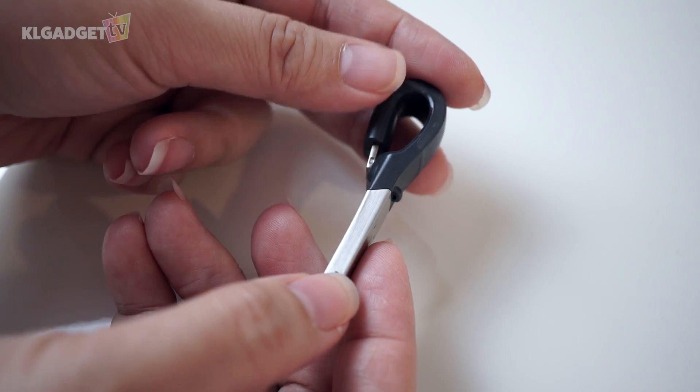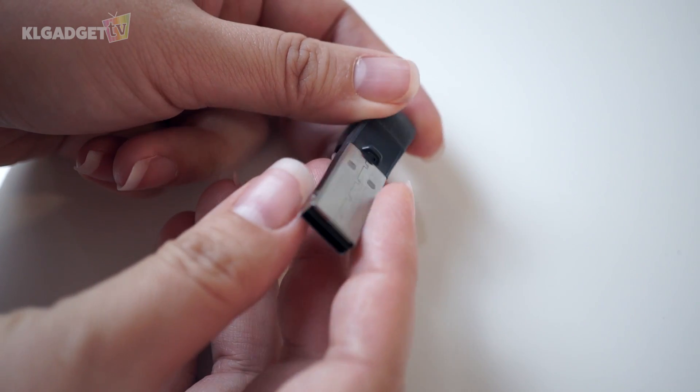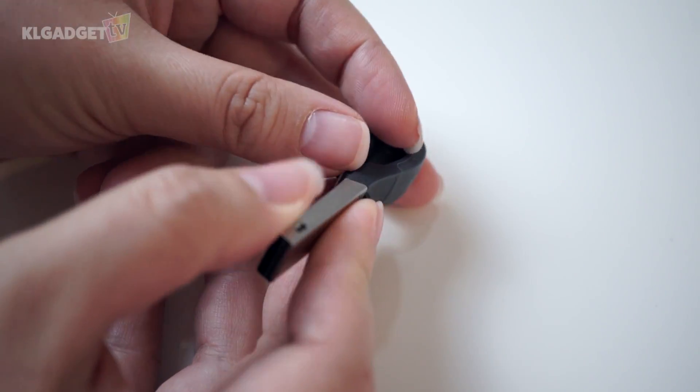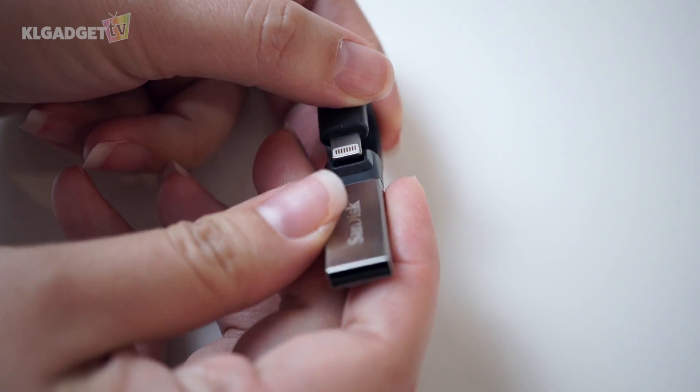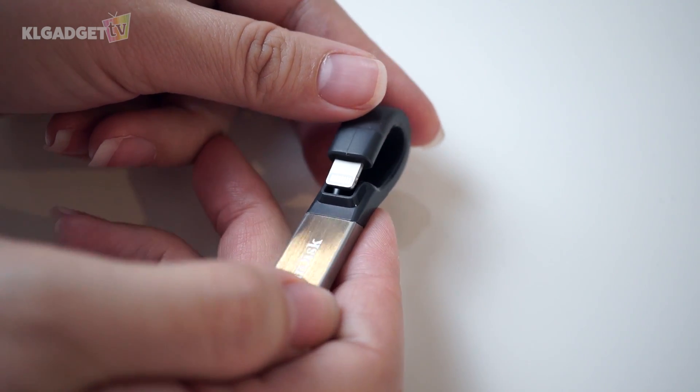At a glance, this flash drive looks unusual as it doesn't look like how flash drives tend to look normally. It is as if it is folded into half, with one end being a lightning connector while the other end is a USB 3.0 connector.